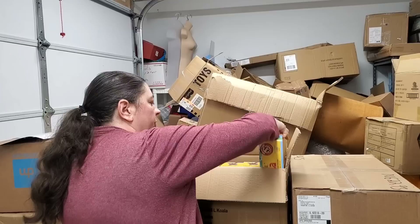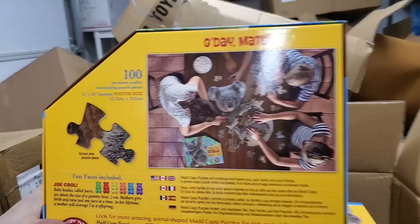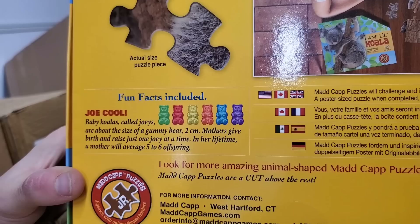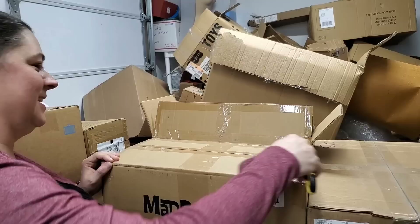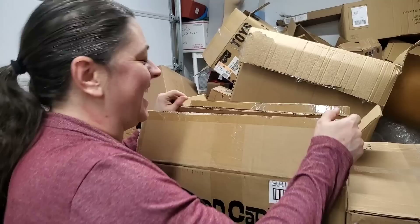Here's another Madcap Jr. — I Am Koala. Look at that cute koala bear, super fun. 21 inches by 30 inches — we'll put all dimensions on the listing so you can find each one. Fun fact: baby koalas called joeys are about the size of a gummy bear, two centimeters. A mother gives birth and raises just one joey at a time, and will average five to six offspring in her lifetime.